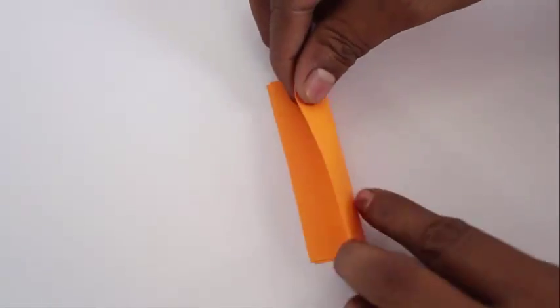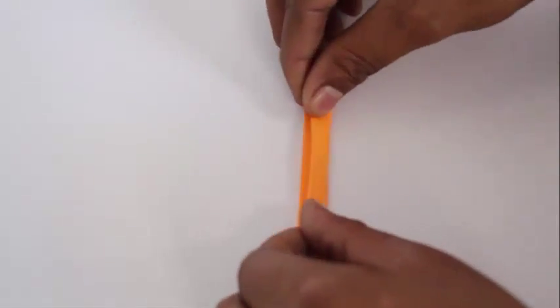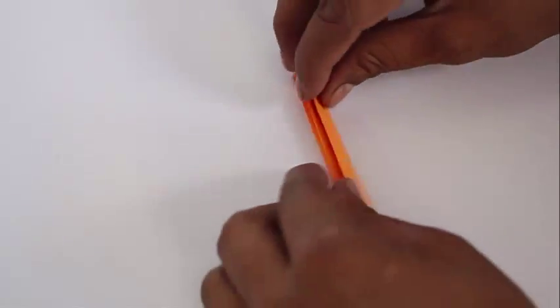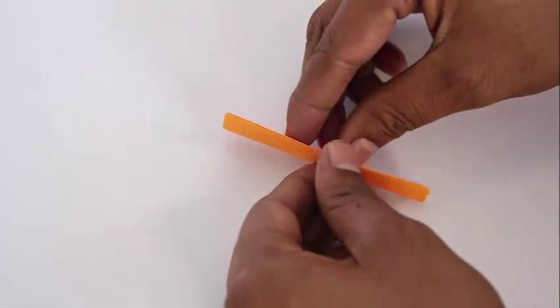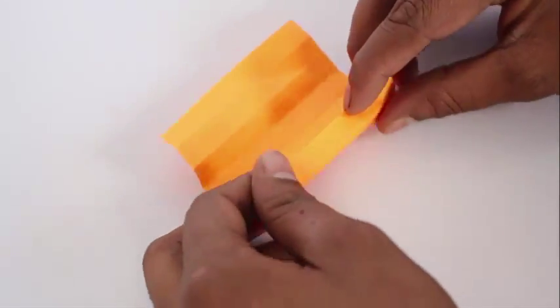First, take square pieces of paper 10 cm in length and fold lengthwise 4 times, dividing them into 16 equal parts. Now open and make corrugated folds along these lines, folding them alternately up and down.